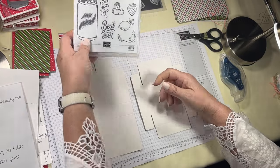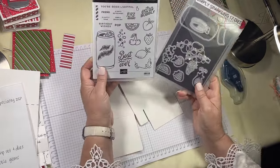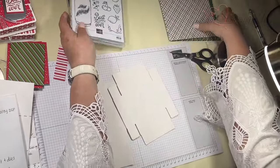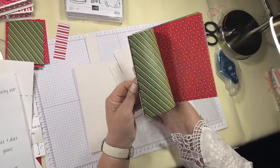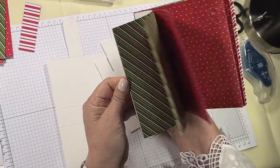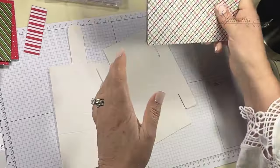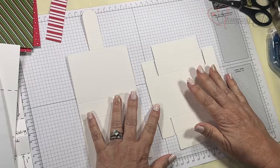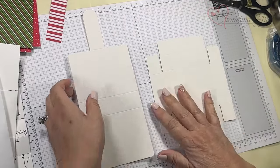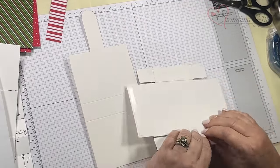I'm using Simply Sparkling and the dies, and I'm also going to use the Take a Bow six by six. I'm not going to use the Christmas side — I'll show you. I'm also using a little bit of Festive 12 by 12 to get the longer pieces.